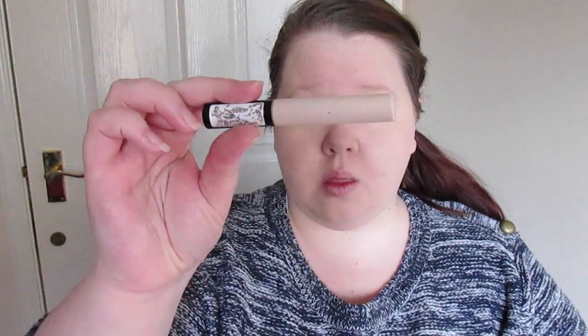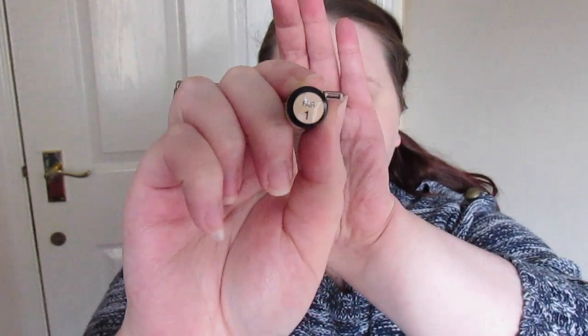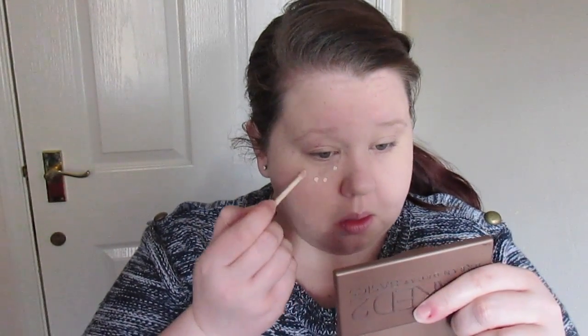That's the foundation done. Next it's on to concealer — I was feeling very tired today. It's the Collection concealer in Fair One. I dot that in kind of a tick shape under my eyes and blend it out with my finger, just patting it in. I try not to drag too much at the under-eye area. I also take it over my lid sometimes.